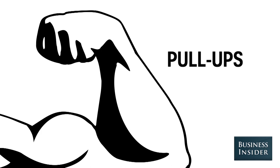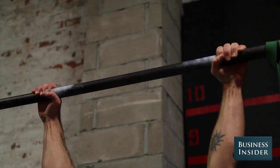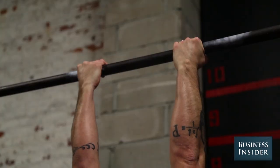The pull-up is a classic upper body strength developer. Palms face forward, you pull up and over the bar, then back down. At the bottom, you're at a dead hang — shoulders and elbows are open. For the chin-up, palms face back, and you use the same range of motion up and over the bar.